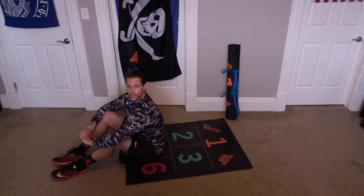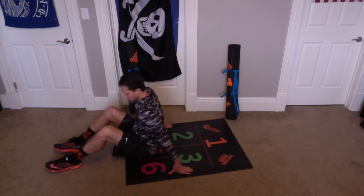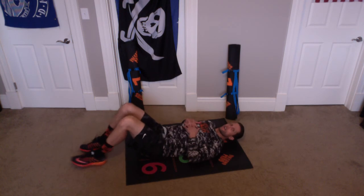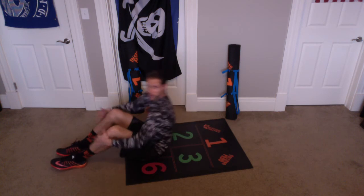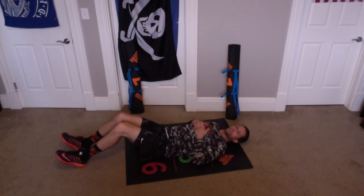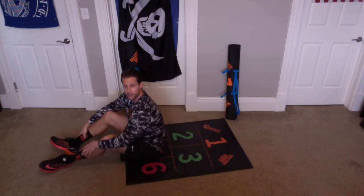We're going to do a sit-up with a twist into chambers 2 and 3. Our knees are going to be bent for this. Starting with our butt in Orange Chamber 5, we're going to lay back and put our head in Orange Chamber 1. Our knees are going to stay slightly bent. We had come up before and hugged our knees, and now we're going to go and touch into 2 and 3, and then go back. So now we're adding that oblique twist to our sit-up.